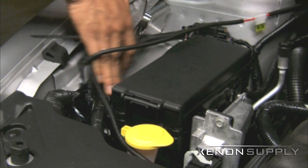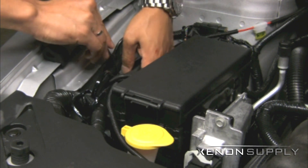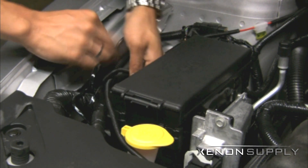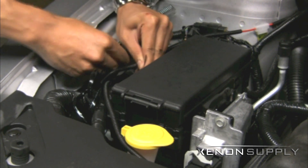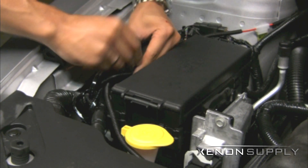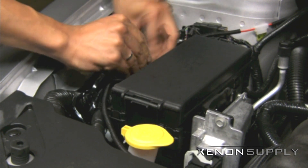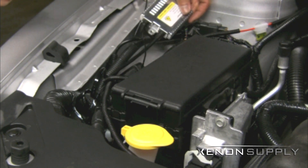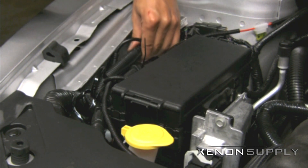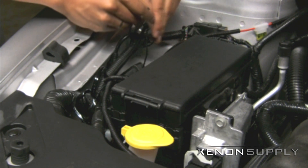Use the provided zip ties to secure the wiring harness in place. The premium slim ballast can be secured to the wiring bundle running along the side of the chassis. Use the supplied zip ties to secure your ballast in place.